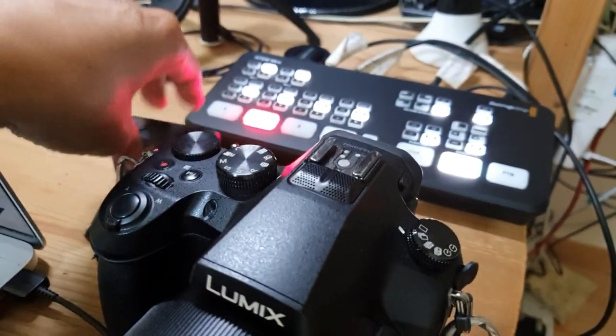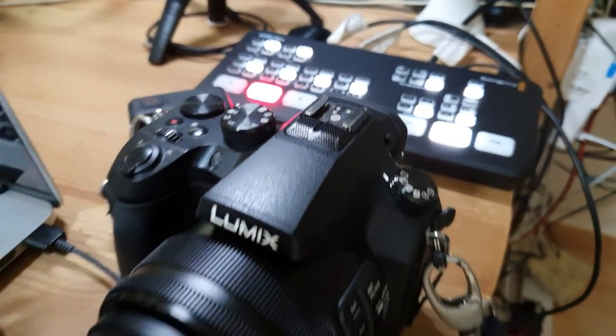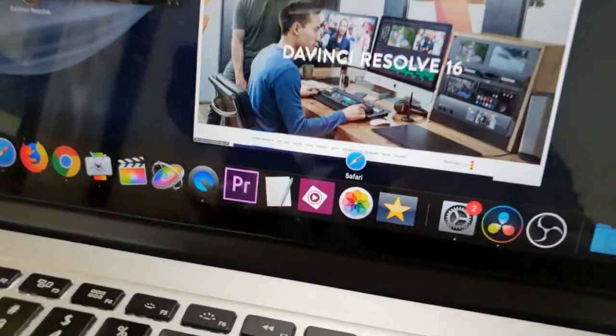GoPro to the new switcher to do a product review. So what gear do I use to record my online video course? Let me show you. First of all, I use a MacBook Pro.